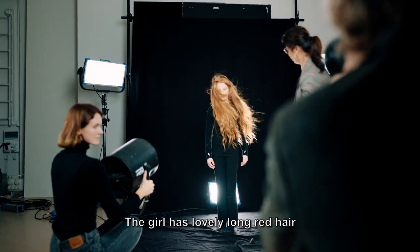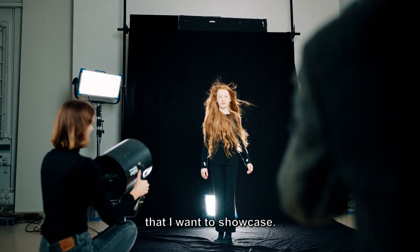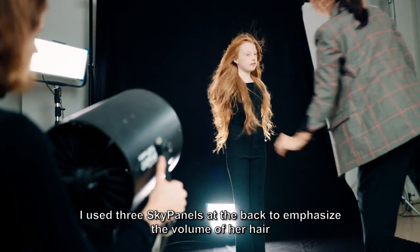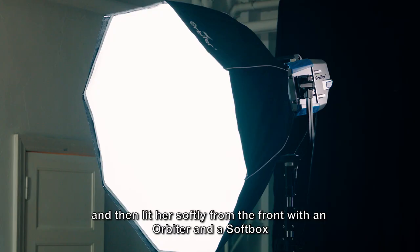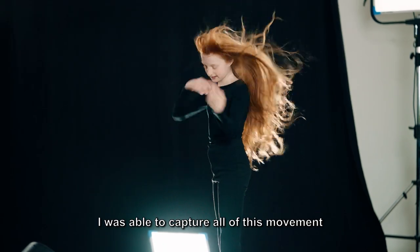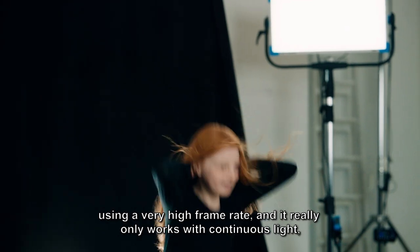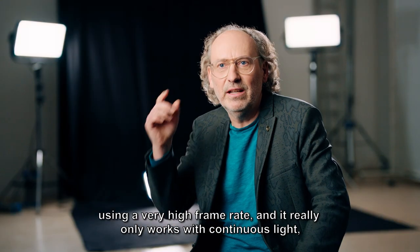The girl has lovely long red hair that I want to showcase. I used three sky panels at the back to emphasize the volume of her hair, and then lit her softly from the front with an orbiter and a softbox. I was able to capture all of this movement using a very high frame rate, which really only works with continuous light in burst mode.